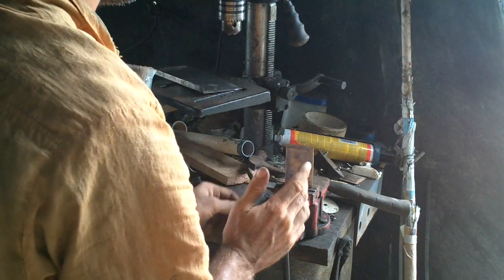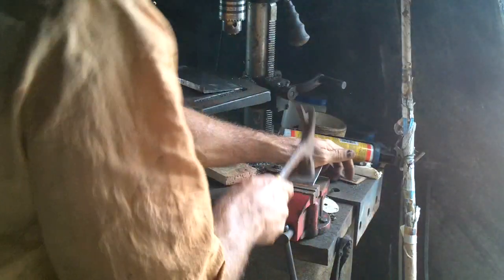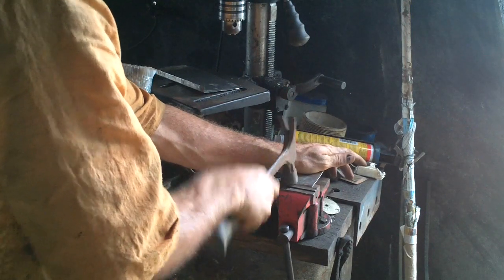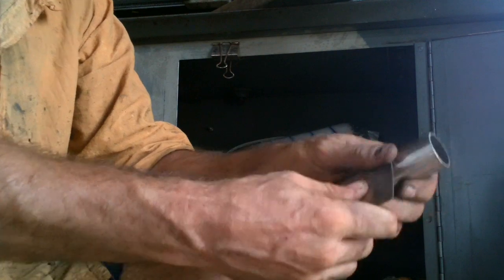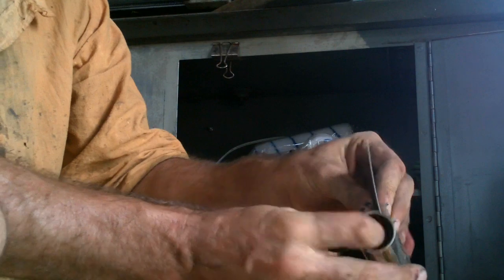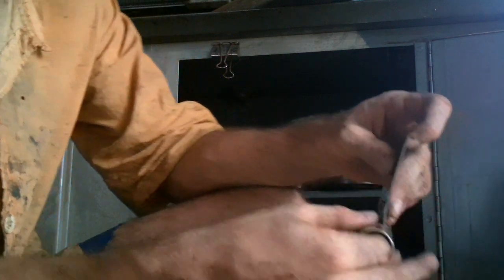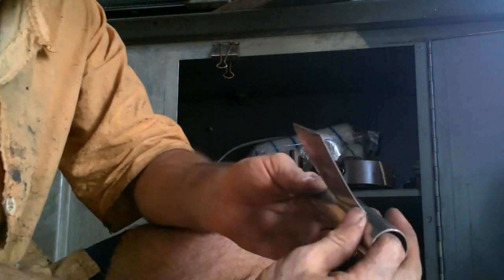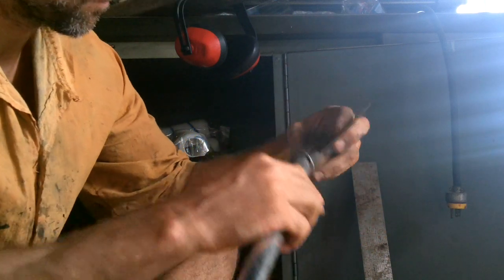I'm going to go ahead and grab the wire. Here we go.